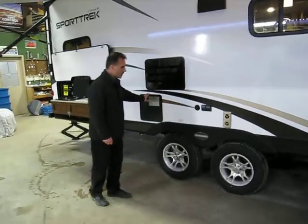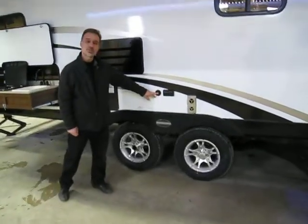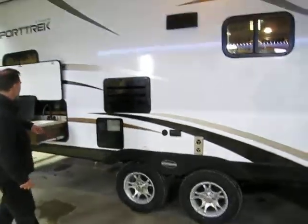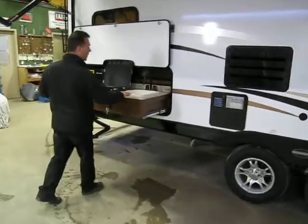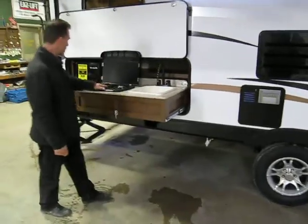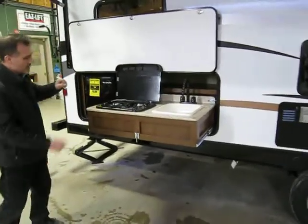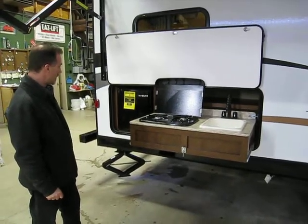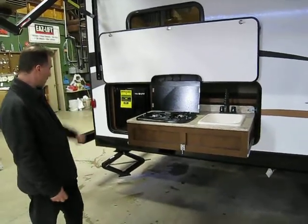Gas-electric water heater. There's one connection for a satellite if you want on this side and there's another one on the other side. This model comes with an outside kitchen — hot and cold water, it's plumbed. Two-burner stove and a fridge. Fits nicely underneath the bottom bunk and just gives you those outside facilities with the fridge and everything.